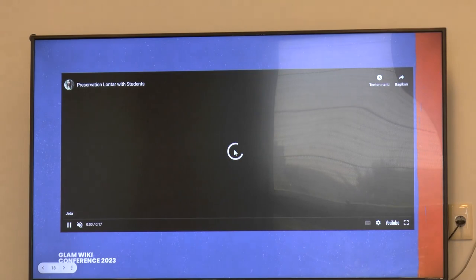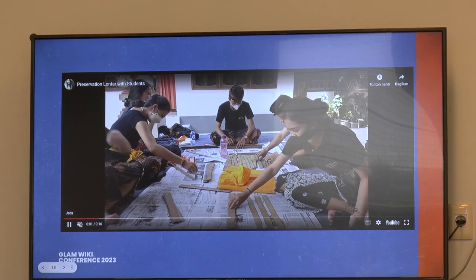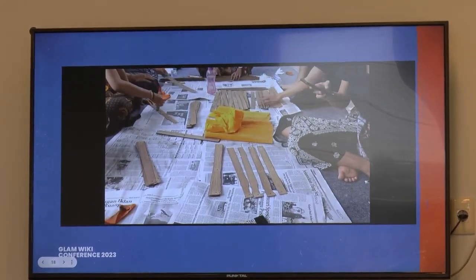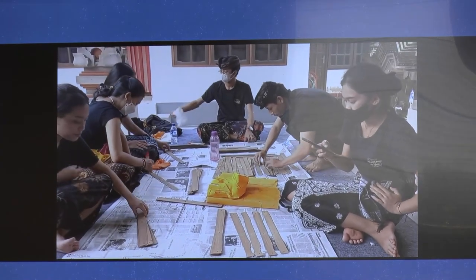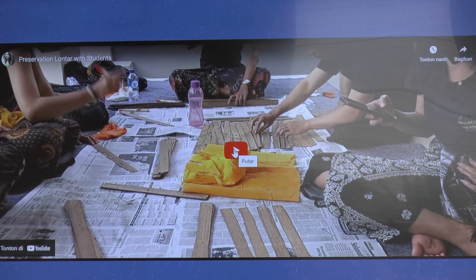This is a video of how we preserve the manuscript with my students at Udayana University. We go through it page by page with my students. We have a special subject at Udayana University dedicated to preserving the manuscript.